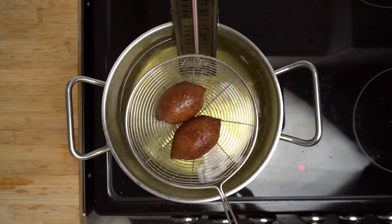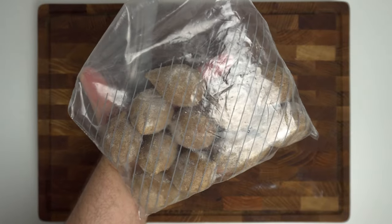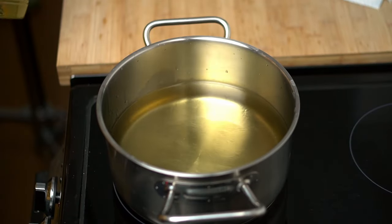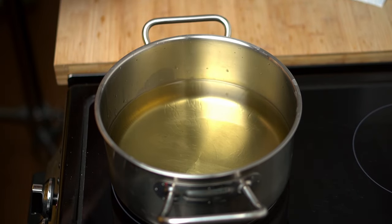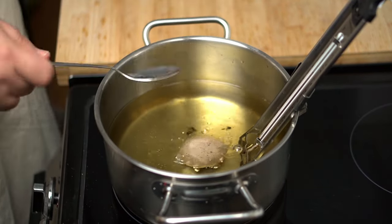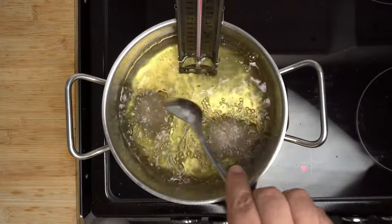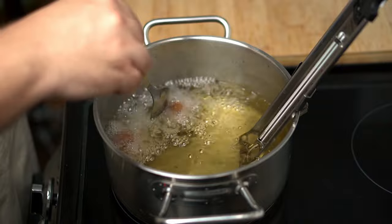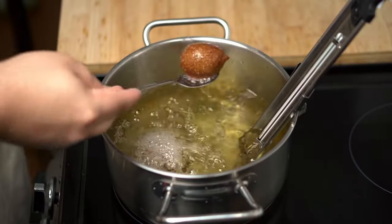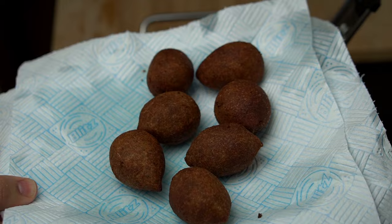Cooking the kibbeh is quite simple — just deep fry them. You can try air frying or baking, but you won't get the same texture. Remove your kibbeh from the freezer about 50 minutes before cooking and let them rest at room temperature. Add about one litre of frying oil to a medium pot and bring it to between 160–170°C (320–340°F) — use a thermometer to monitor temperature. Turn the heat to medium and add two to three pieces, rolling them around in the oil to firm up the outer layer. Cook for four minutes until a deep brown colour, then remove and drain on a paper towel-lined plate.